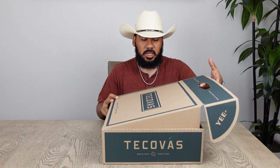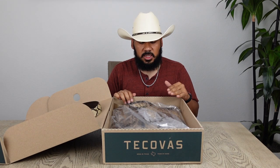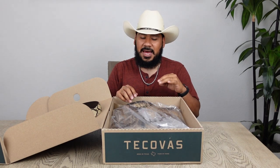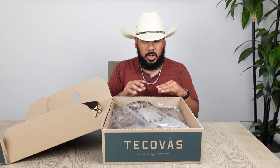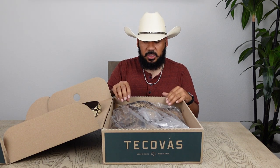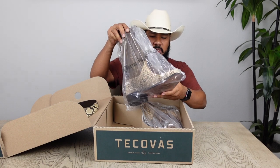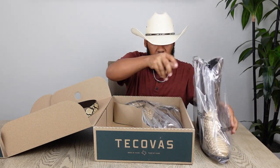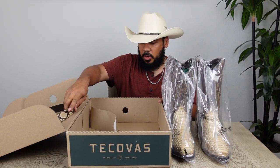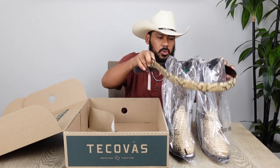This boot is not only a limited edition boot but it was also an in-store exclusive release. In order to get these boots you had to actually go pick them up at a Tecovas location, and not at every location at that. Some folks weren't too happy about that, which is understandable because some people are going to miss out or probably have to pay a little more in order to get them.